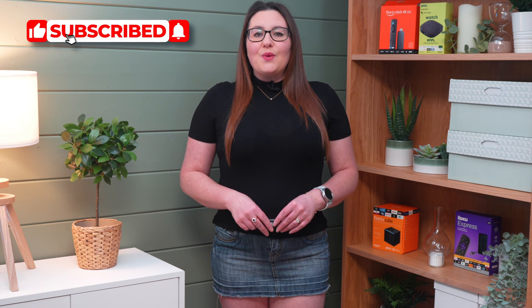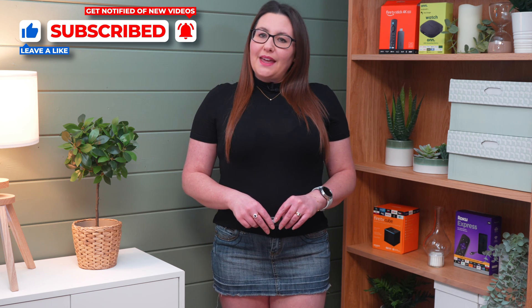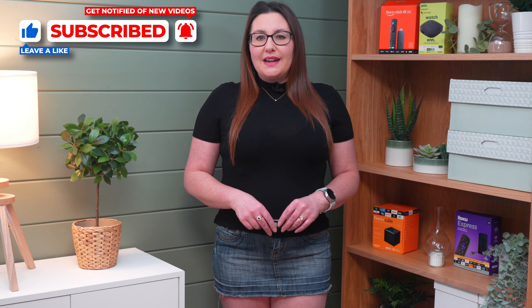As always, thank you for watching. If you enjoyed this video, don't forget to hit that thumbs up button, comment and subscribe to my channel, making sure that you turn on notifications so you don't miss out on any of my latest releases. These small actions from you make a big difference to me and help improve how YouTube recommends my videos to potential subscribers. And I truly appreciate your help in making my channel grow.